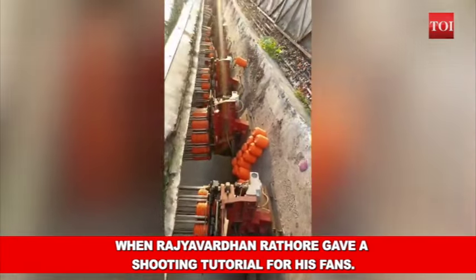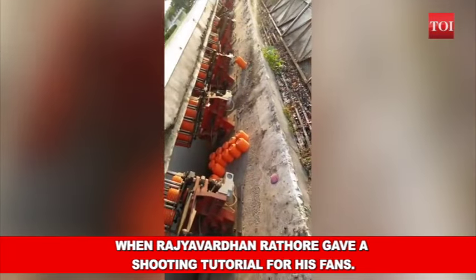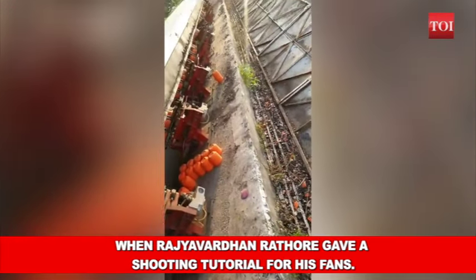Look at this. All the machines. This is the target. Pull!